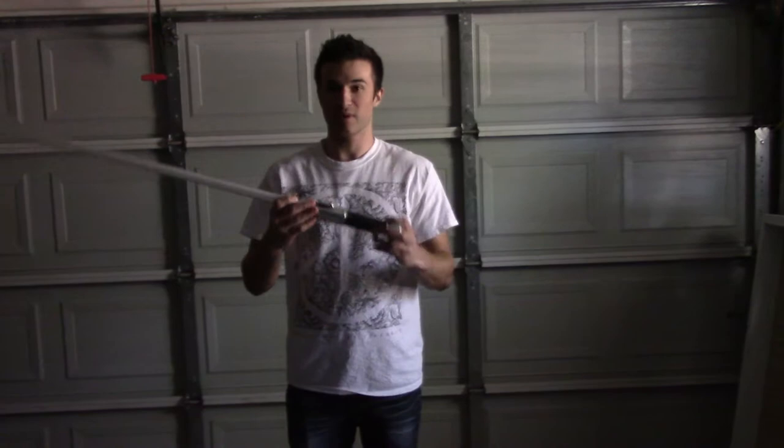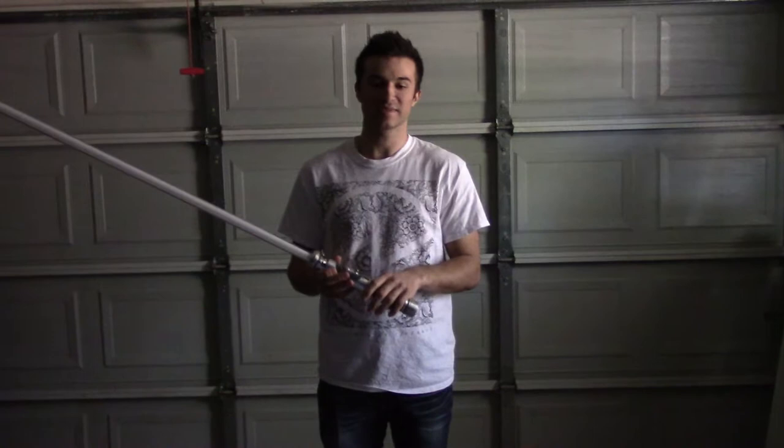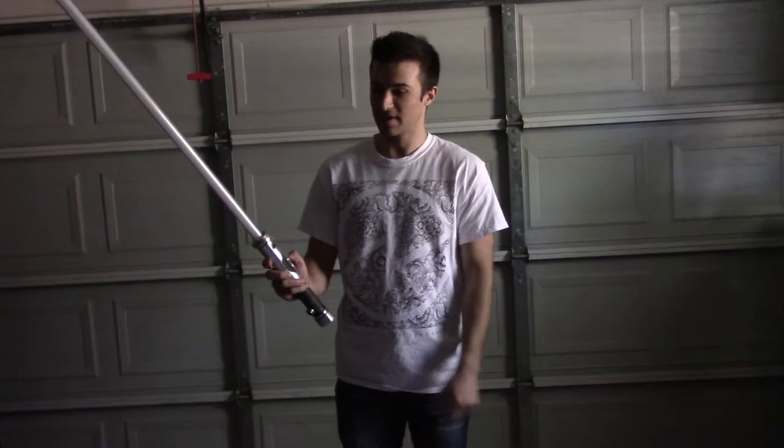Hi, Michael here from Saga Custom Sabers, and I'm here to show you one of my newest sabers. This one I'm calling Warrior. It's a very utilitarian saber meant for a Jedi who does a lot of fighting with his lightsaber. This one's built with a Nano Biscotti sound card. It's got a chassis to hold it so it's nice and sturdy, and the kill key is right here so I can hold the kill key and hit the activation button on this upper switch plate here.